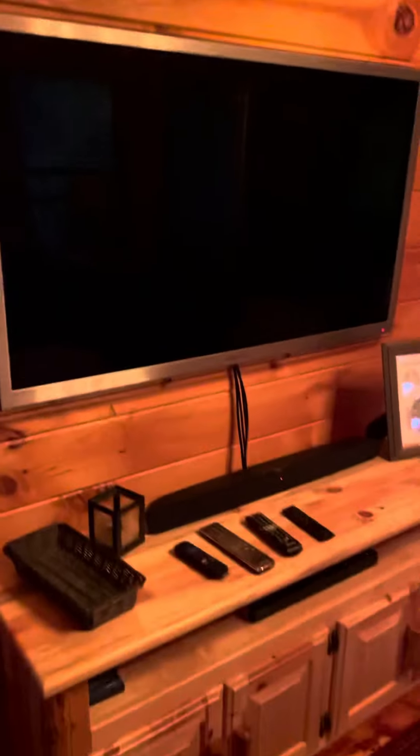For your entertainment purpose, we got a beautiful Samsung high definition TV, nice soundbar with a subwoofer — easy to use.